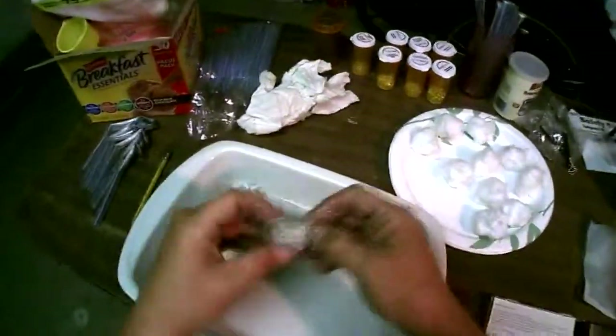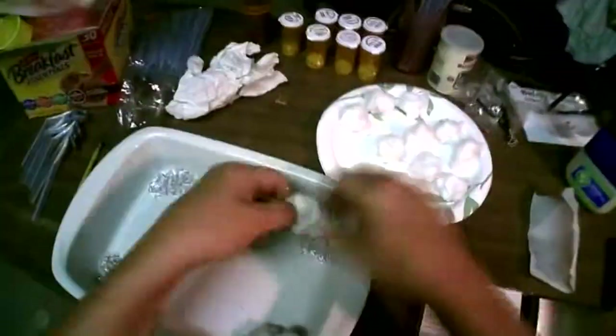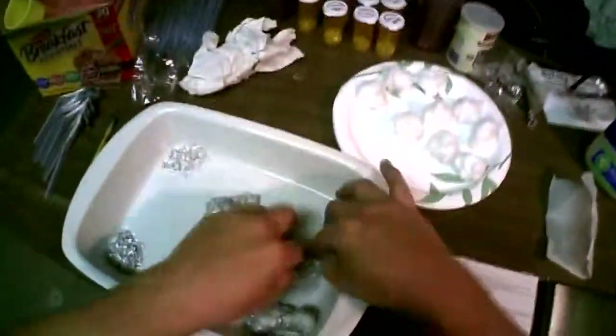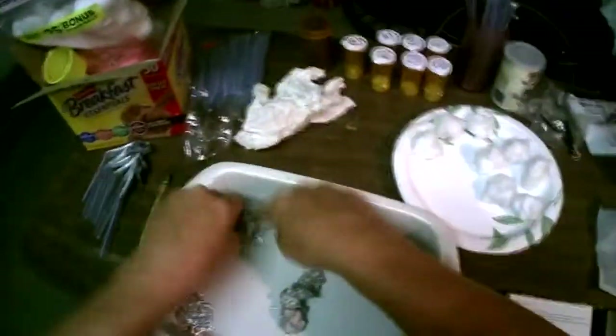So this is one magnesium petroleum cotton fire straw right here — this is part of it anyway. Once this is all mixed up, then we'll be putting them in the straws.